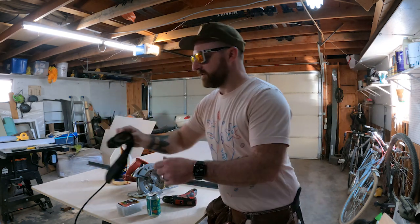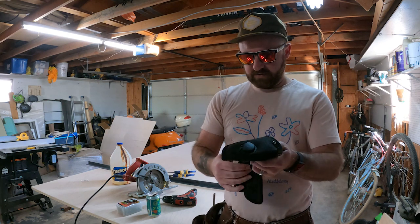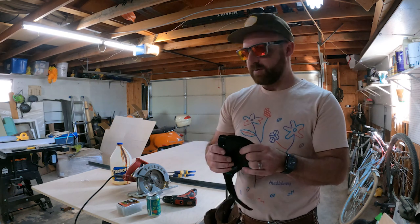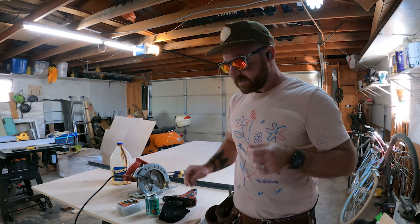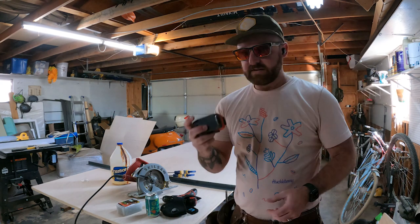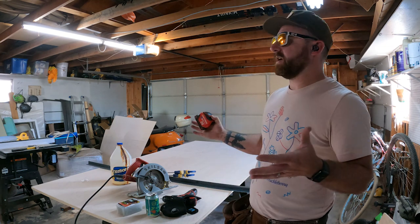And of course some protection. This RZ mask is awesome — you can replace the filters, which is pretty awesome. I have some ear protection to keep my ears safe, some glasses to keep my eyes safe. And the last thing is a tape measure. So this is all we need to do this project, which is pretty awesome.